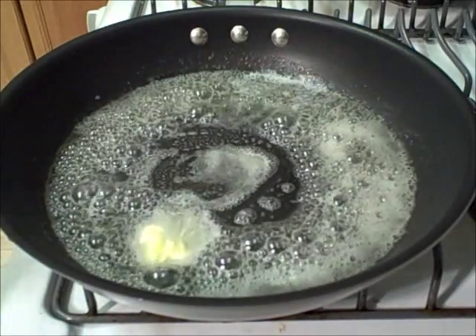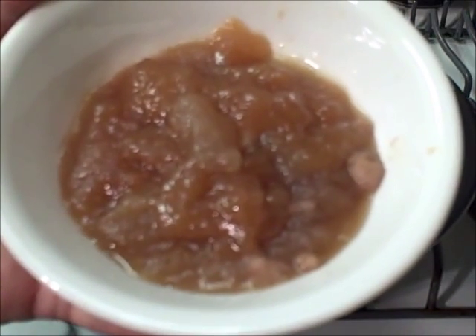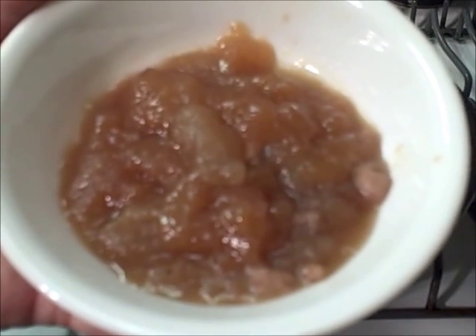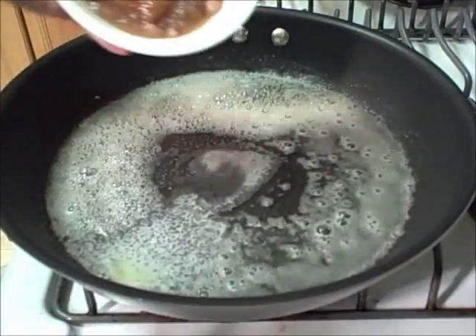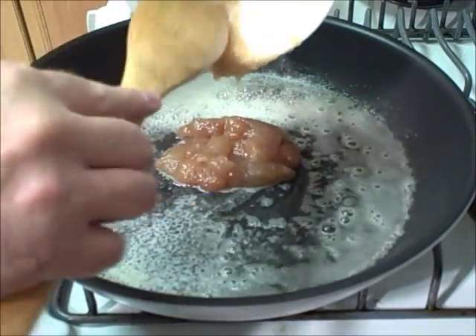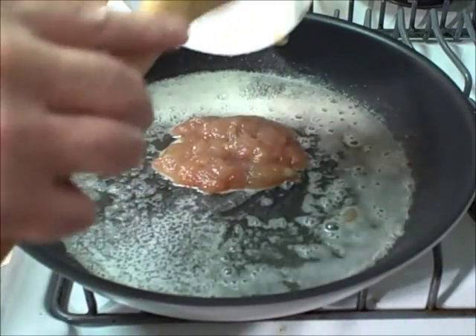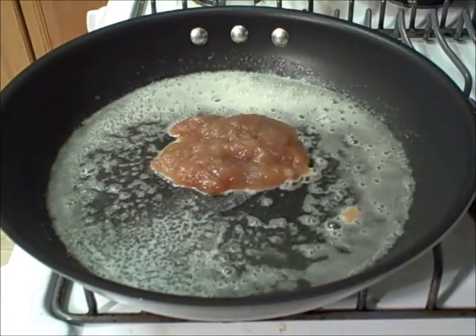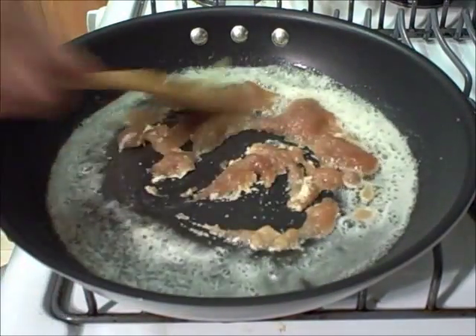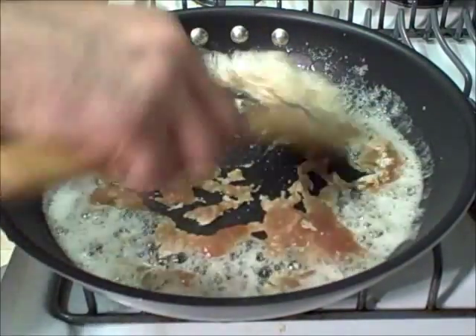To the butter we're going to add tarako pollock fish eggs. I've cut them out of the sack already — this is basically caviar — and into the butter they go. We'll scatter them and get them coated with the butter. We're looking to turn them pink; they will light up very quickly and get very nutty.